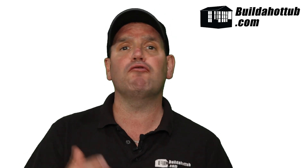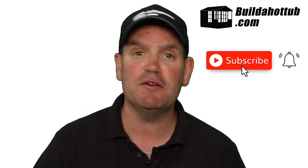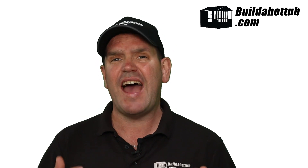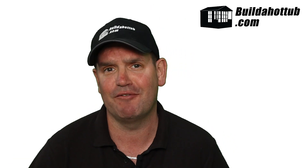Before I move on and explain the process that we went through, please do subscribe to the channel and hit that notification icon to be notified when my videos go live. I do two long form videos just like this every single week and a whole bunch of shorts as well. Everything on my channel focuses around DIY hot tubs, plunge pools, air source heat pumps, and pretty much everything in between.